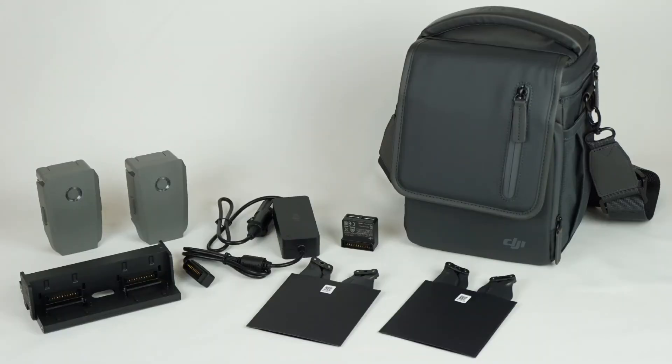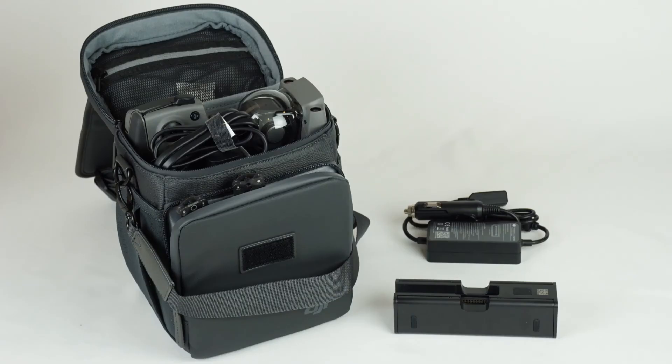What's up, everyone? For the first time, DJI released the Fly More as a kit — not a package — so you can get this later on if you decide, or you can get it right away with your Mavic 2. So the question is: is the Mavic 2 Fly More kit worth the price?